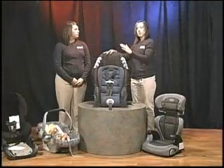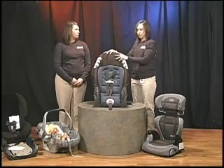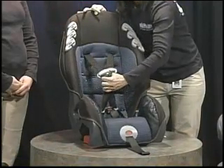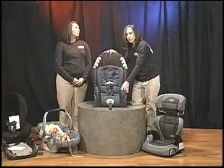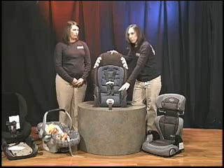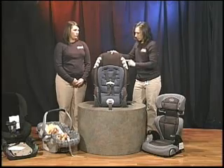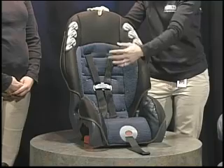When a child outgrows the forward-facing part of the seat, it can then be converted to a booster seat. When converted, the crotch strap and harness straps all come out, and then the seat is typically not installed anymore in the vehicle — it's just placed in the seating position. The child sits in it, and it boosts the child up so that the seat belt fits correctly. Some also have guides for the seat belt so that it's placed correctly on the child.